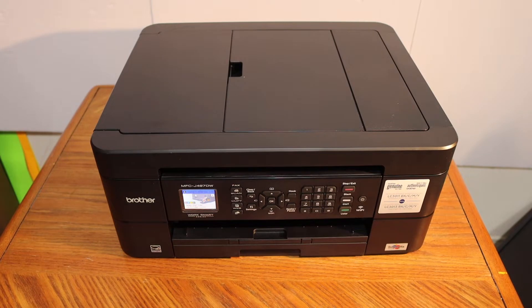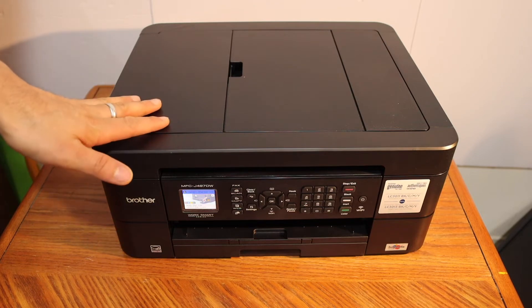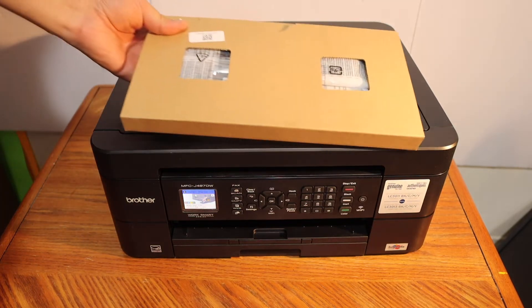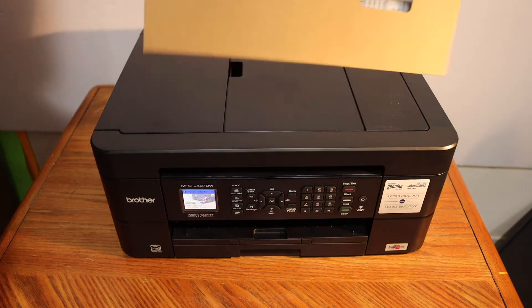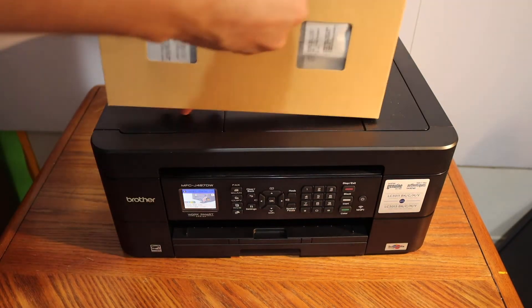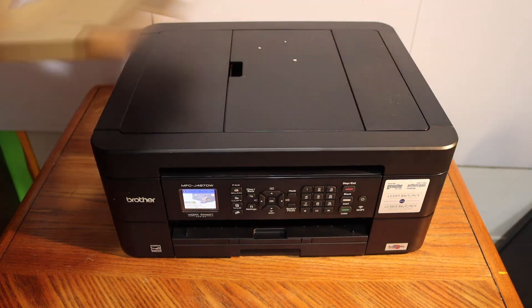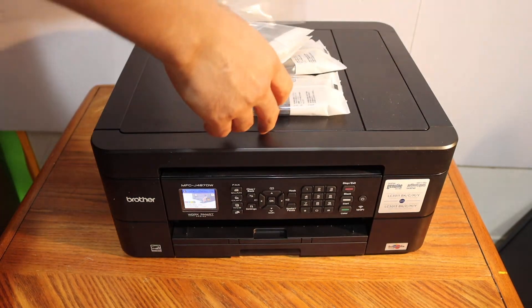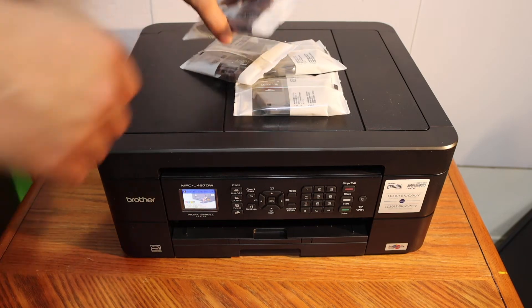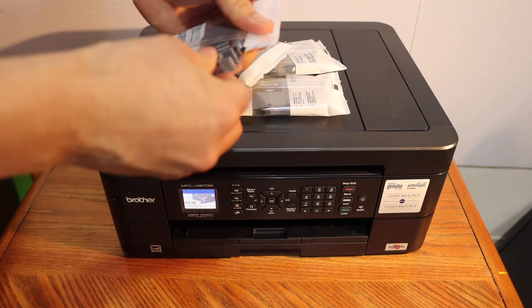Today's video is regarding the Brother Printer MFCJ497DW. I am going to show you how to install the setup ink cartridges in this printer. These are the set of setup ink cartridges which we get along with the printer. Take it out of the box and remove the ink cartridges from the packaging.